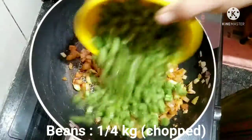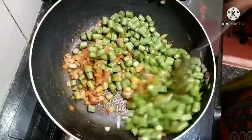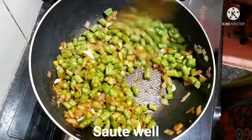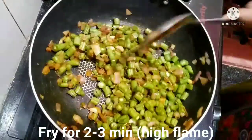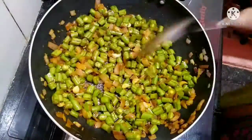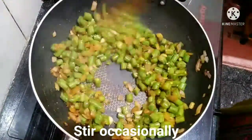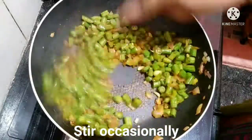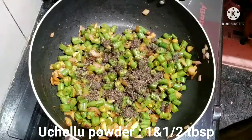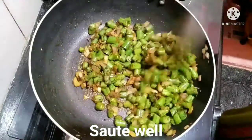Let's mix the beans together. Stir fry for some time, then fry a little more. We'll pour 1 tablespoon and bring 1 tablespoon of this into the tray and mix in.